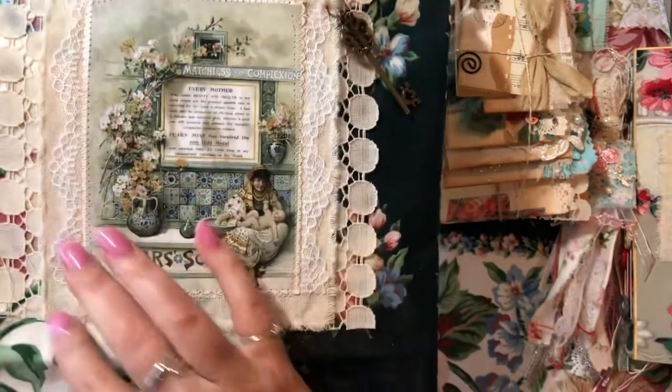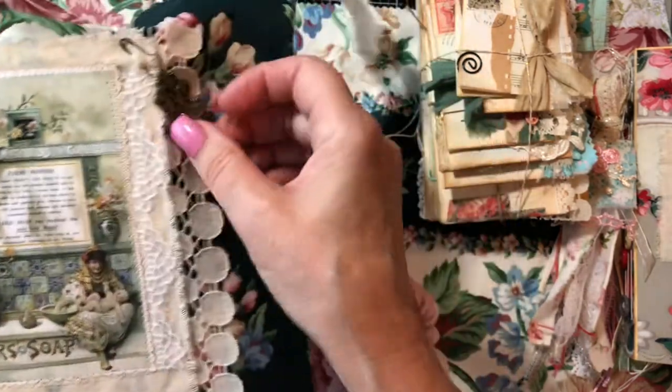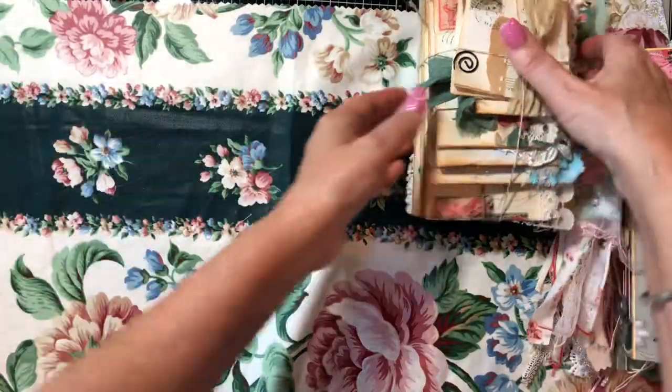Here's the front, here's the back, and I have it layered up with trims and laces in this adorable pear soap vintage advertisement. And we've got a removable antique brass key here. So let me move that aside.